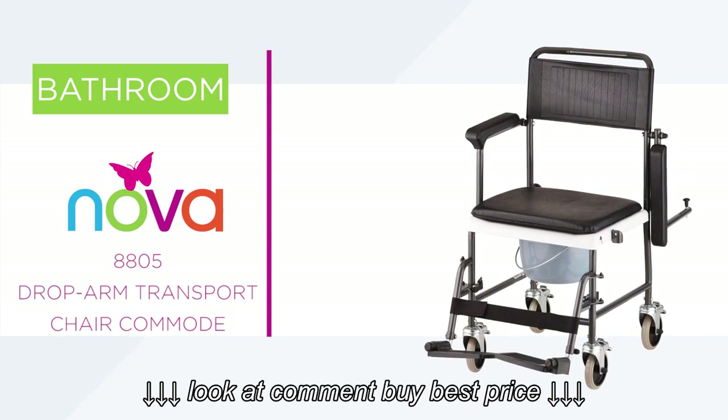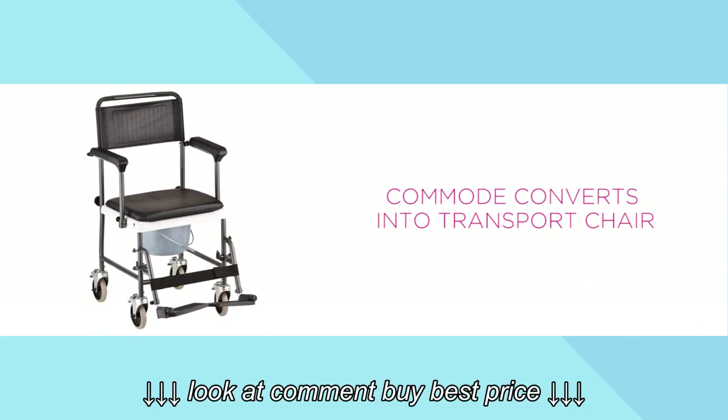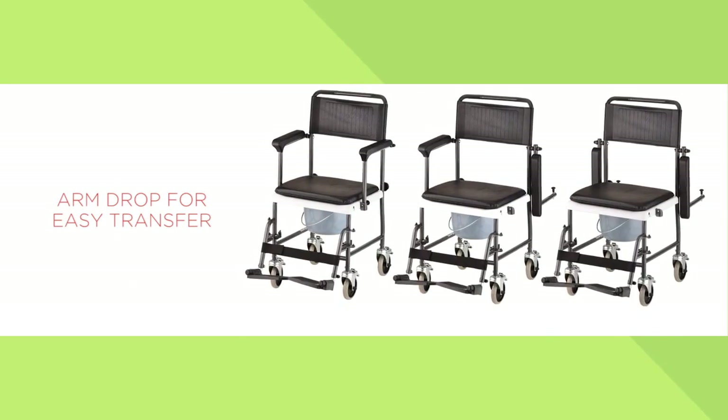The Drop Arm Transport Chair Commode is so versatile. Its padded seat fits over the commode, converting it into a transport chair, and its arms drop for easy user transfer.